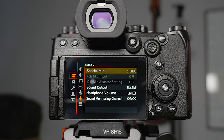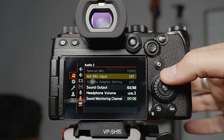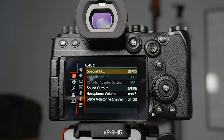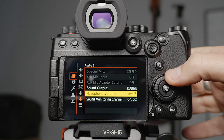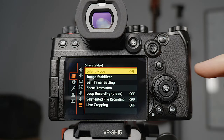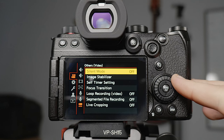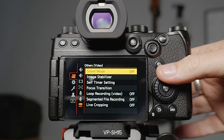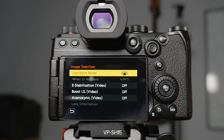Most of the next page is for the XLR adapter which goes on the top, which I don't have, so I'm not going to be showing much in this page. The last one here is silent mode which I've left off — it doesn't really make any noises after you've turned all the beeping off anyway.